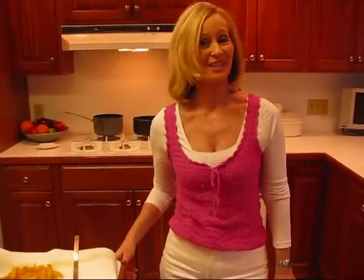Hi, I'm Betty. Welcome to Betty's Kitchen. We're going to make some chili cheese fries.